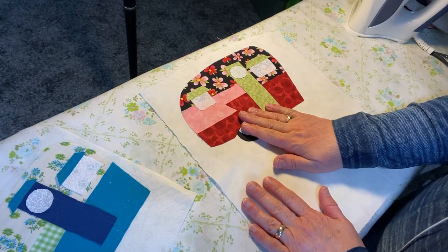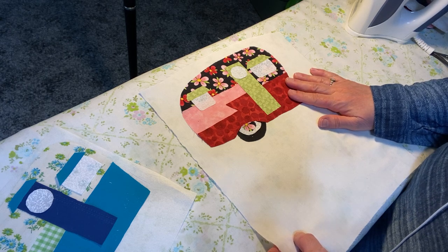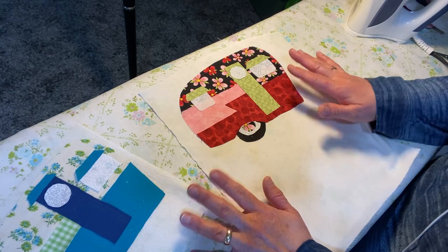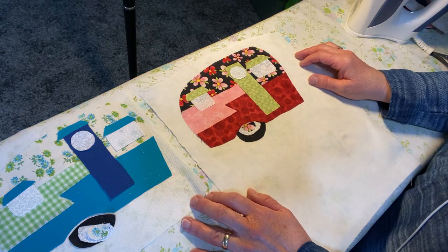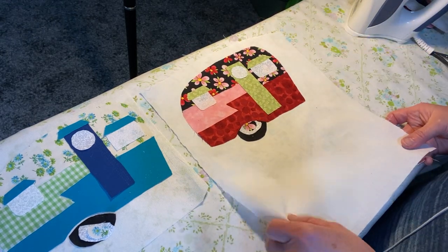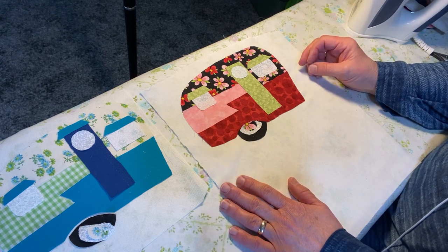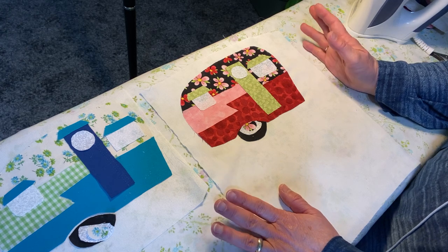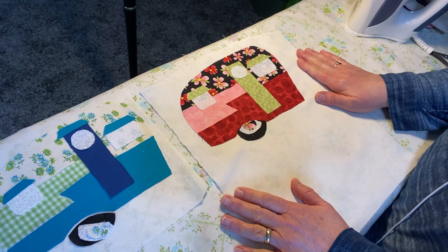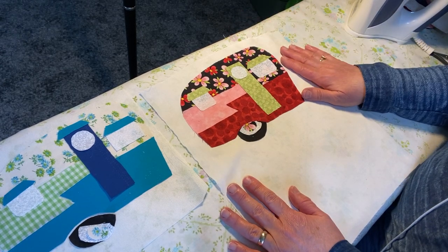Hello everybody, welcome to Urndales. It's Dale and I'm up in my studio today putting down my pieces for some appliqué work that I'm doing to make mug rugs. If you watched my video yesterday, I was showing you that I had cut out a bunch of different kinds of mug rugs, and I was mentioning that I had to attach these vintage camper ones to a piece of fabric.